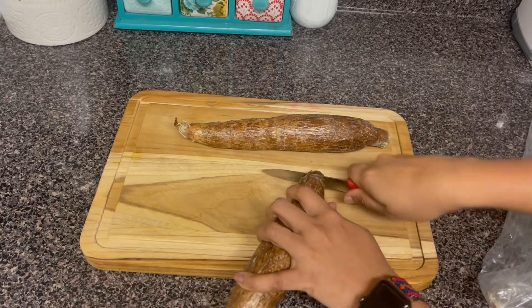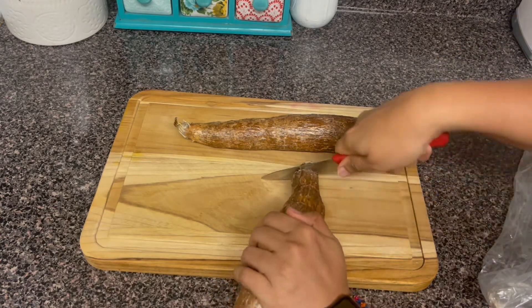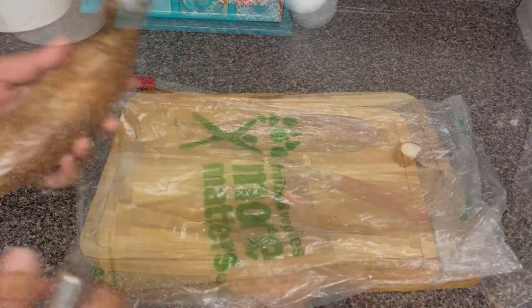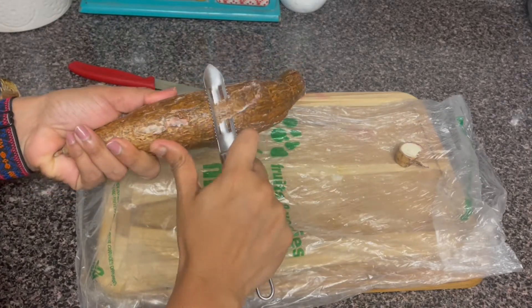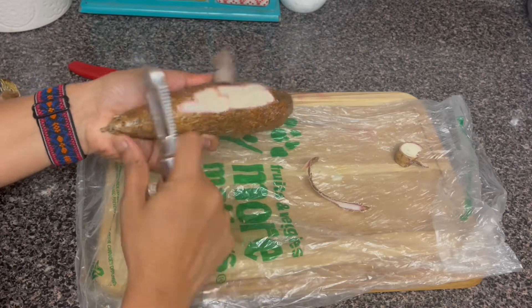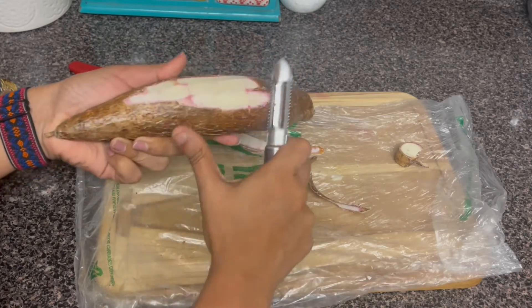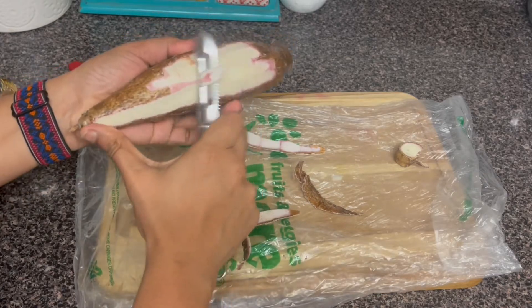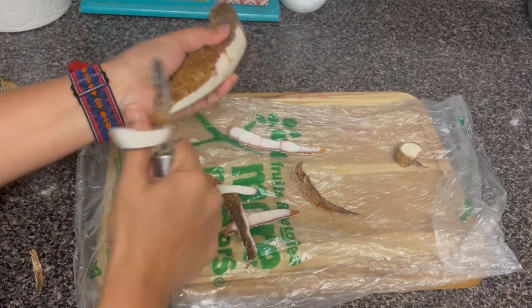We will cut it about a couple of pieces. We will try to finish cutting and remove the knife. You will be able to remove it. To remove, take the knife from the knife.